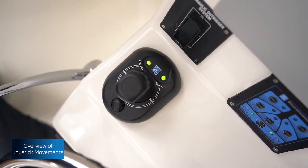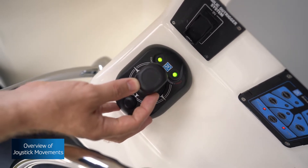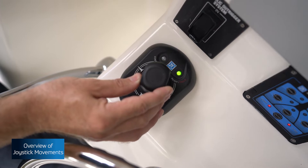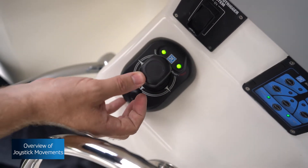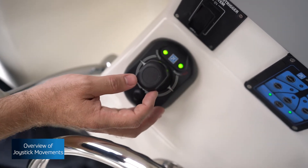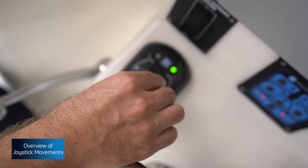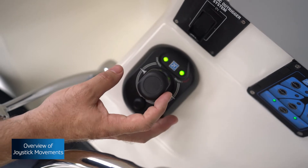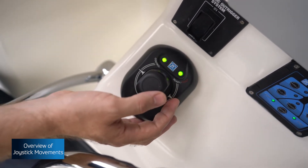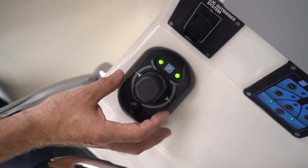Taking command at the joystick gives access to three directional movements that can be overlaid. The direction moved first will be the dominant movement, but you can incorporate combined inputs — for example, moving ahead with some yaw. The three movements are: ahead and astern (commonly referred to as surge); a simple twist of the joystick to turn the vessel on its centre point (yaw); and sway, to shift the vessel from starboard to port or port to starboard. Any of these directions can be overlaid to effectively manoeuvre the vessel.